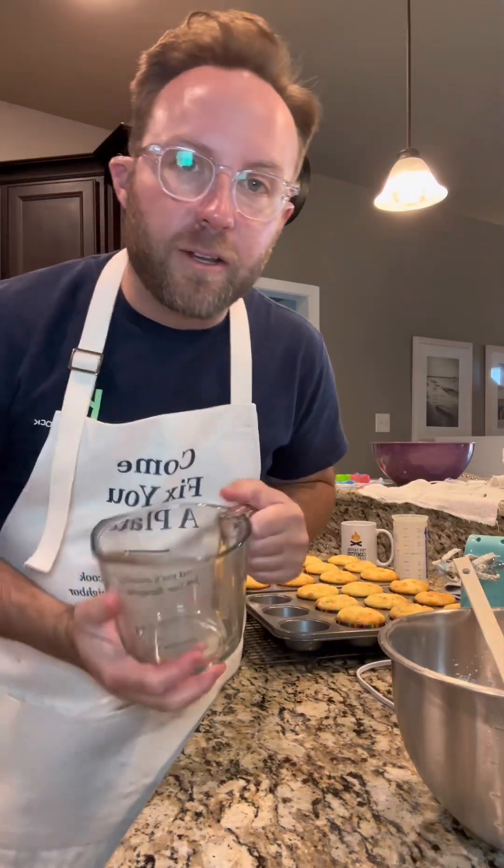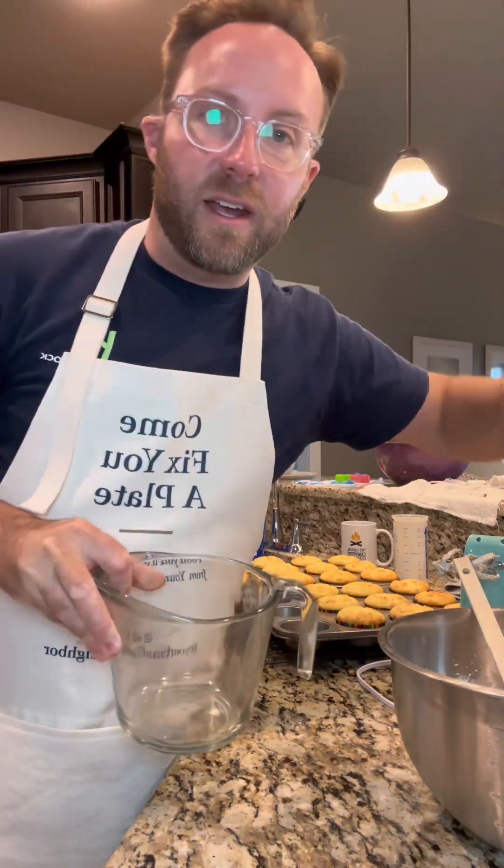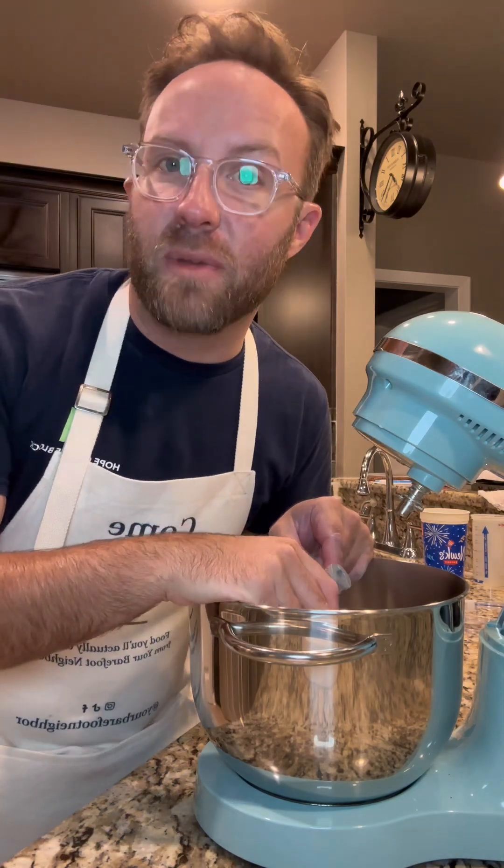We're gonna need a little bit of milk for the frosting, so I'm gonna soak some milk with the Fruity Pebbles and then use it. Okay, let's make some frosting — CJ says this is vanilla buttercream frosting.